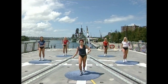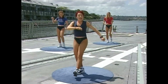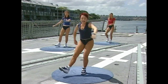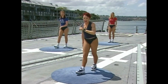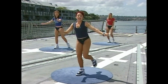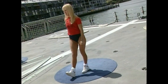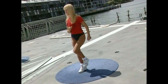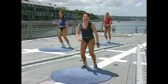Right leg — heel out in front. Heel, toe, heel. March, march. Other leg — heel, take it behind. Toe, heel. March, march, march. So do it slow: heel, and toe, heel. March. Do it one more time on the left leg — go. Heel, hold it there, toe, heel. March. A little bit faster — it's gonna go like this: heel, toe, heel. March, march, march. Heel, toe, heel.